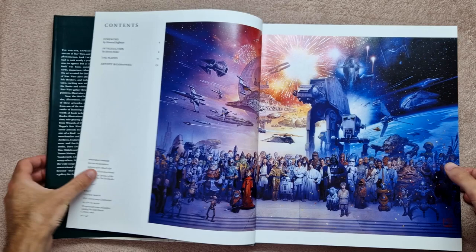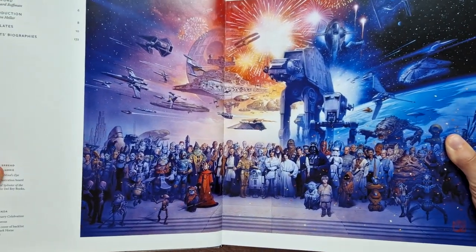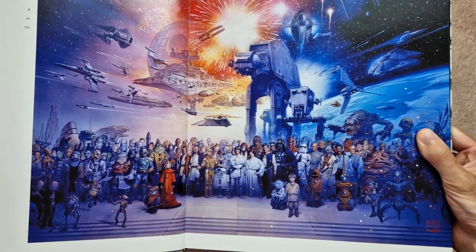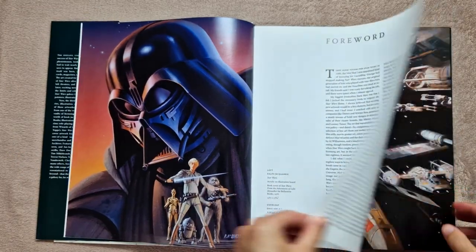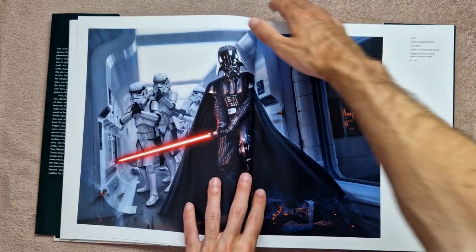So first of all, this is how this book starts. I was really excited when I opened this page — I just thought it was really cool. It has a ton of characters. If you're a Star Wars nerd like me, I just love big pieces that include a lot of characters; I always think that's really cool.